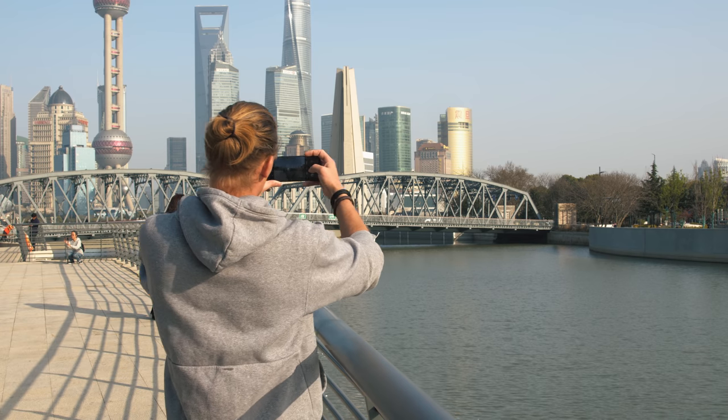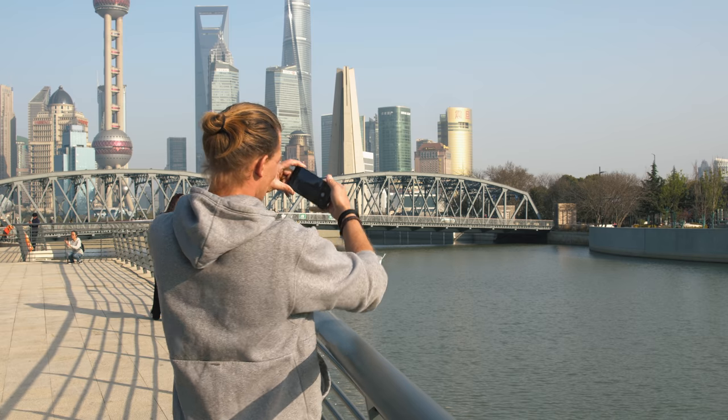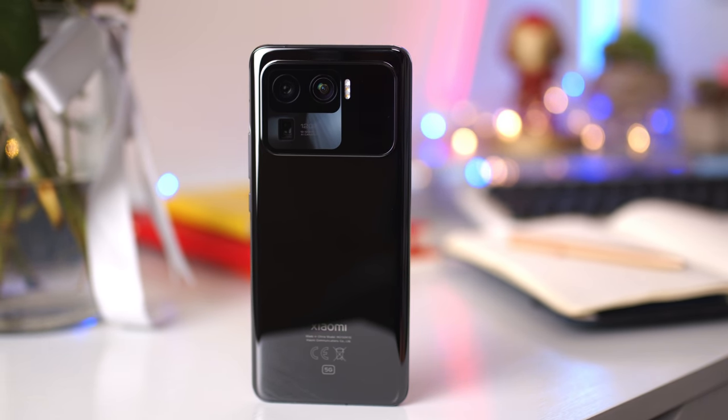Hey what's up, it's Wick for Xiaomi Fi and today I've got the Mi 11 Ultra — the one we've probably all been waiting for. I've been shooting with this one for over the last 10 days and it's been really mind-blowing. In this first look video I want to look into some of the photos and videos I've been shooting with it and see what this camera has to offer, because I think that is definitely one of the highlights of this phone.